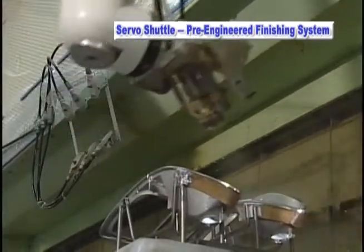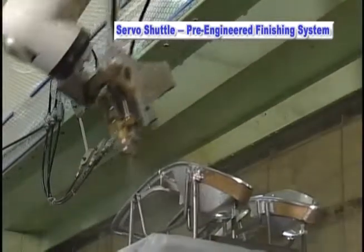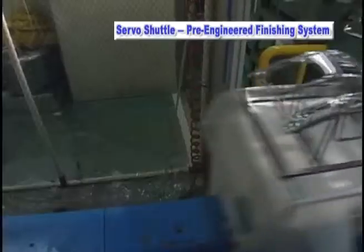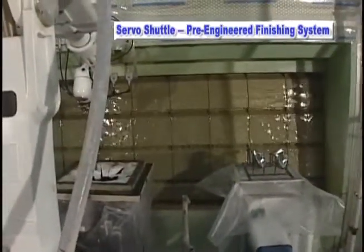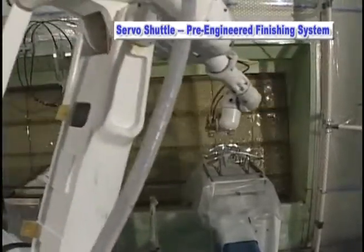Kawasaki's high-performance painting robots utilize a compact wrist and smooth motion control. Combined with a servo shuttle system, they effectively work together to provide a compact, efficient, high-quality painting system that is easy to install, program and operate.